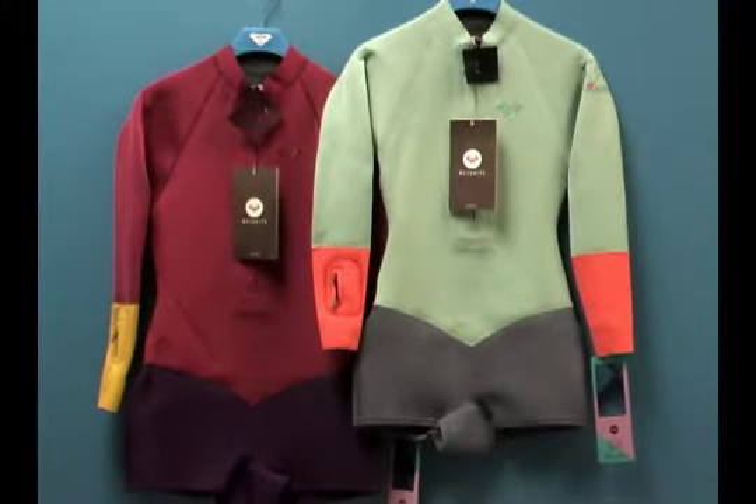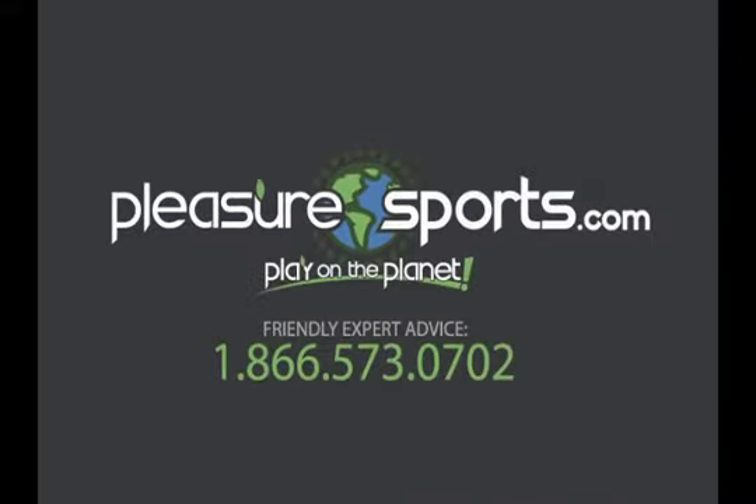So again, this is the Roxy 2mm Cassia Midor. It's a beautiful suit. Available at PleasureSports.com.